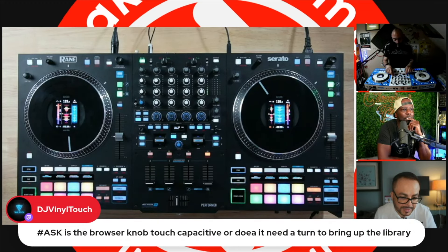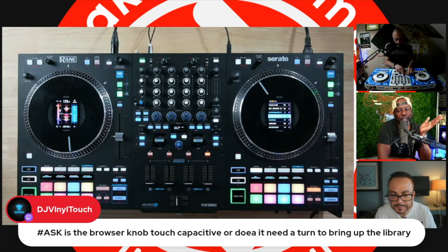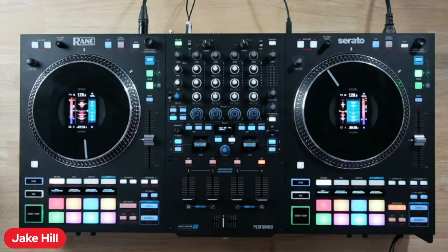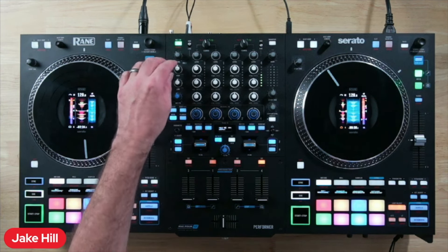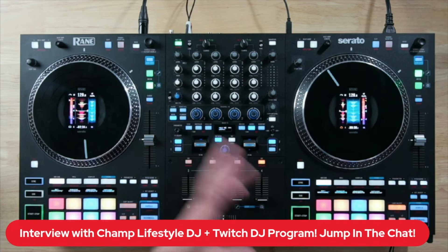DJ Vinyl Touch asks: is the browser knob touch capacitive or does it need to turn to bring up the library? You've got to turn it — which is a good thing because it's also your instant double button and your select button. On mic effects: yes there are mic effects — currently echo. There's a feature request in, shout out to Craze, to add different beat divisions on the echo. In a future update they'd like to bring reverb to the mic. There are tons of options in the menu for mic routing — headphones, computer streaming, booth output — lots of options.